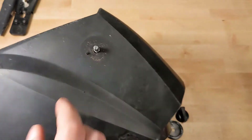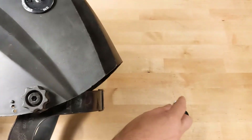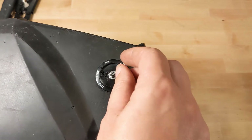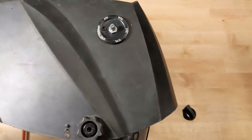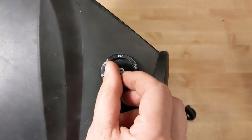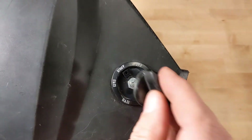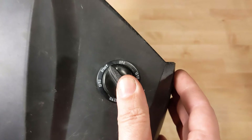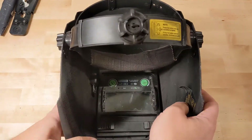This control knob goes back in here. It's got a little pin that goes through an alignment hole, and it also aligns here. Put this nut back on and tighten that down. Crank it all the way counter-clockwise to off — that way you can point it at the grind, which is the off position. Push it back on, and now you can see it's working. That's all there is to it — thanks for watching!